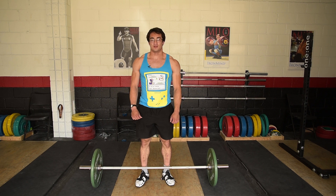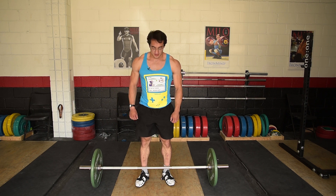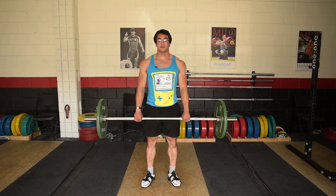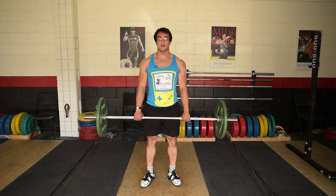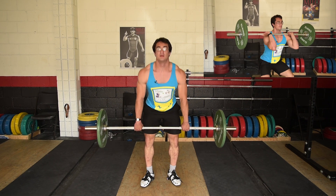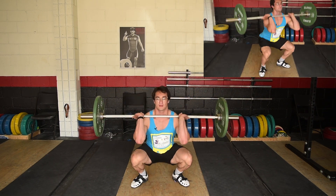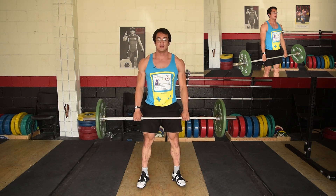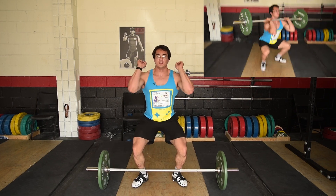The next exercise is the hang full clean — basically the same as the hang power snatch but this time you drop into the front squat position. From above the knee, extend and then go into the squat position. I recommend when you first learn this to catch it in the power clean position, slowly ride it down, and then over time gradually speed it up.